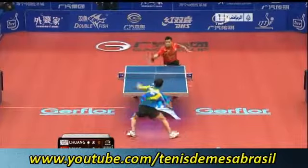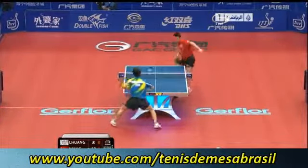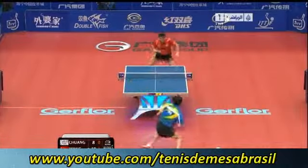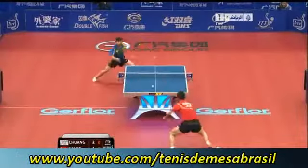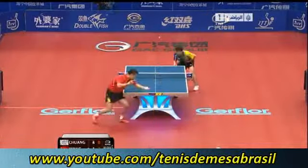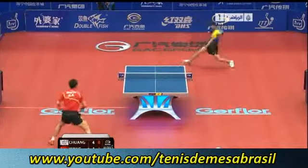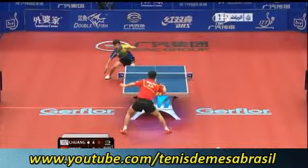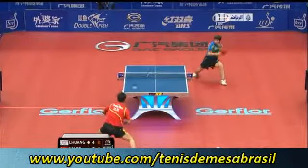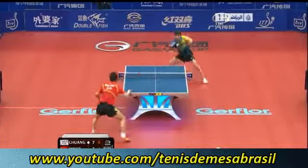And again, you see just a very simple service action to get himself in. For the player from China, to go two-love up — and that's a lovely... but if you have that opportunity, you've got to take advantage of it. Needs to take this game, if he's to mount any challenge, in my opinion.